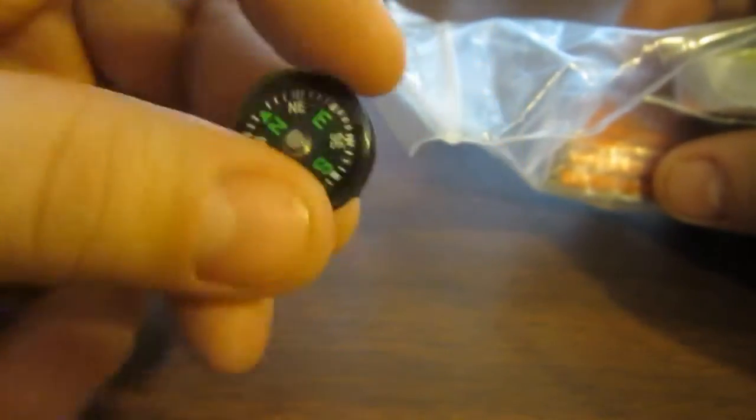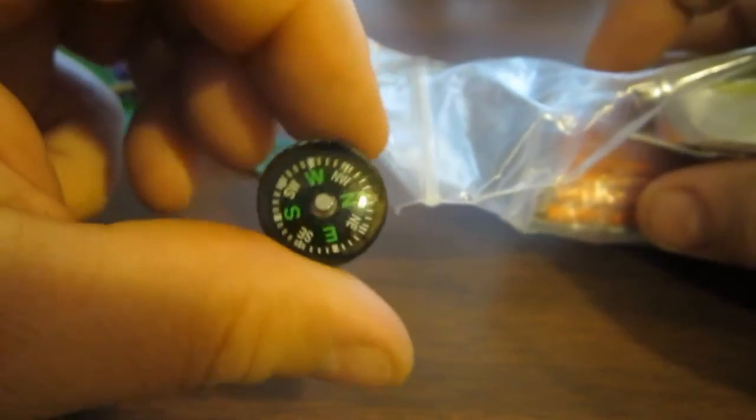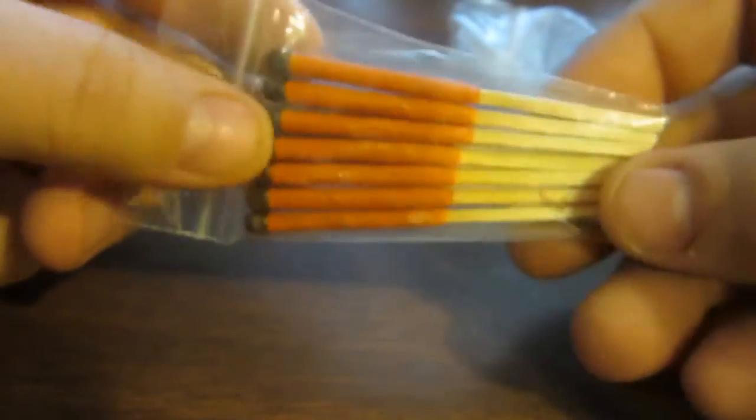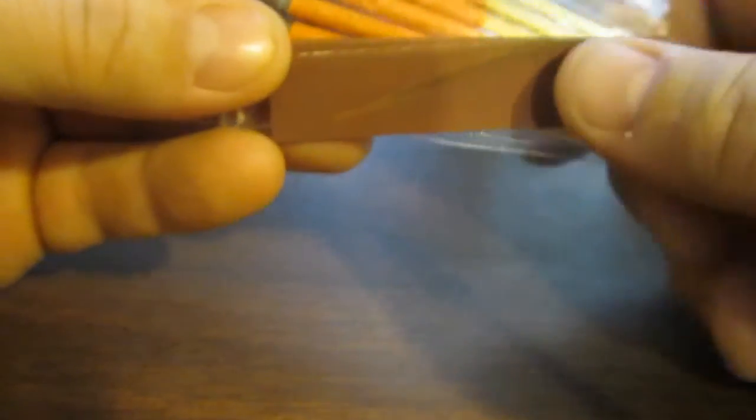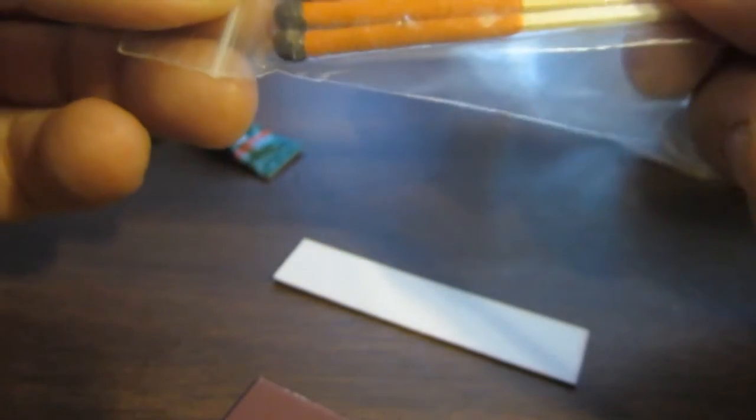Next up, I have a button compass, and this is a pretty good one. This is a backup to another compass that I actually carry on my person when I'm out having fun. These are some storm proof matches that I got from REI. This is the strike board that you strike them on, and they work very well. I also have them sealed in another plastic bag.